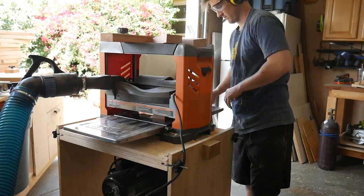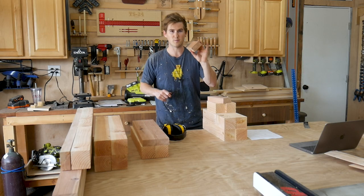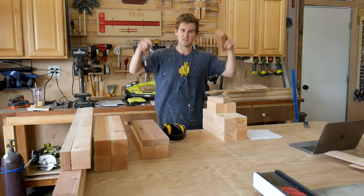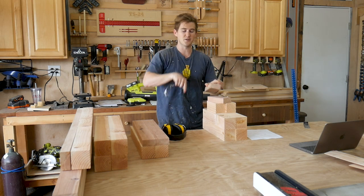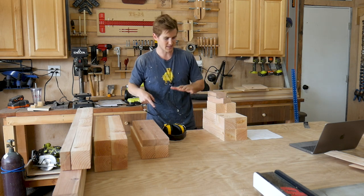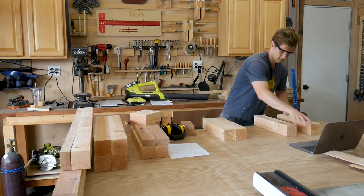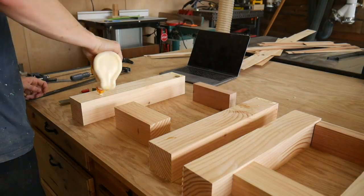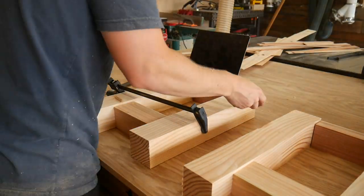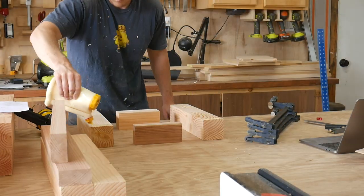Everything is cut to its final length, including these two-by-four pieces that I also milled up — these are going to connect the tops of the legs and sit right underneath the table for extra support. I'm going to start assembling by doing each set of legs first, using glue and clamps to hold those together, then come back and add some screws, countersink them, and plug them up with dowels so it looks really clean.